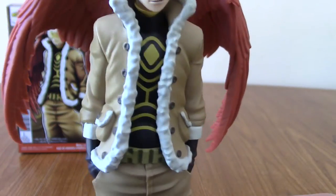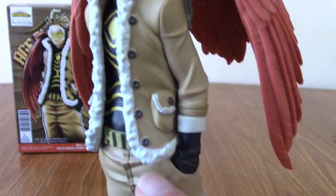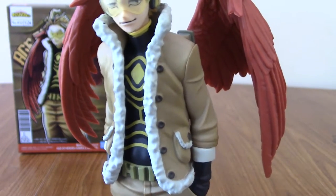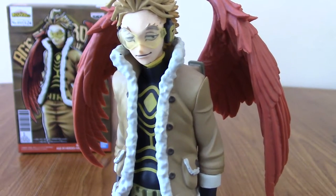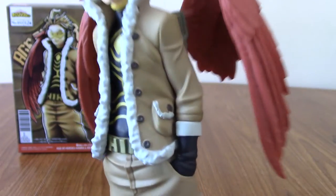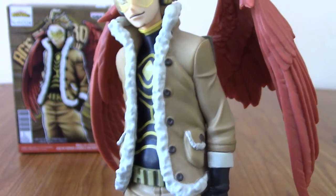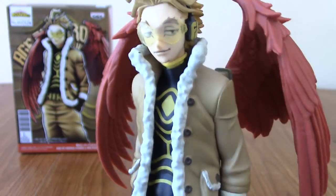Moving up to his jacket, which is pretty well made. There are little fur-lined pockets and all the buttons and stuff. If you've seen my previous Banpresto My Hero Academia reviews, you'll know I'm really impressed with them, especially for the price point — these statues are incredible. There's his T-shirt with a symbol that's probably a hero company he's a member of.